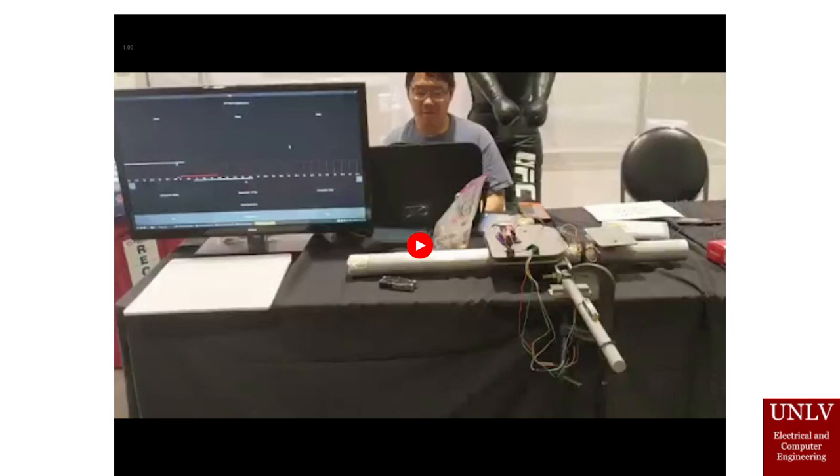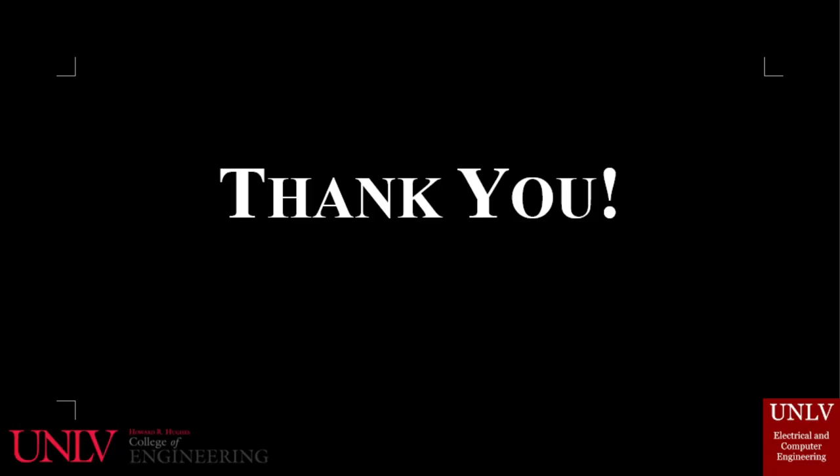That concludes our presentation. We would like to thank Dr. Greg, John Mercer, and Duncan French for their help. Thank you for watching.